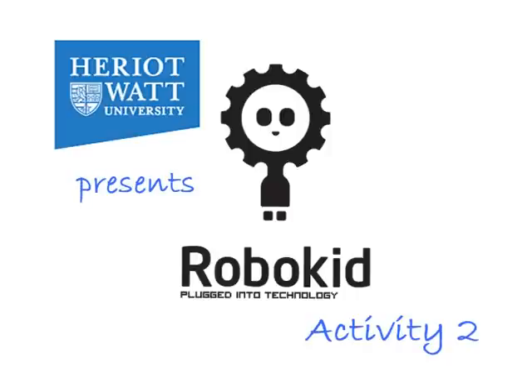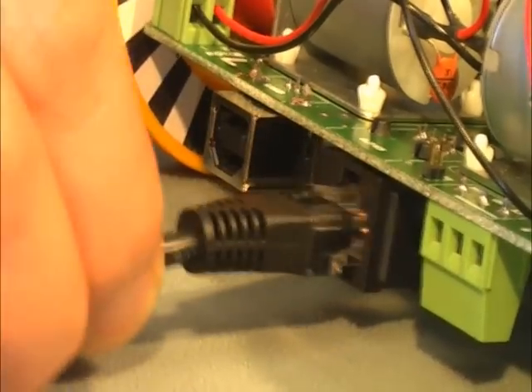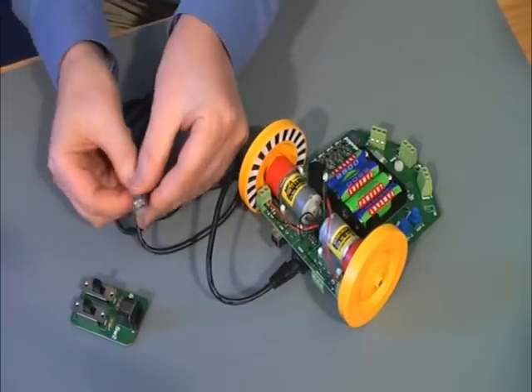In this activity, you will learn about one of the driving modes of your robot. Using the switch controller, you will be able to steer the robot around some obstacles.